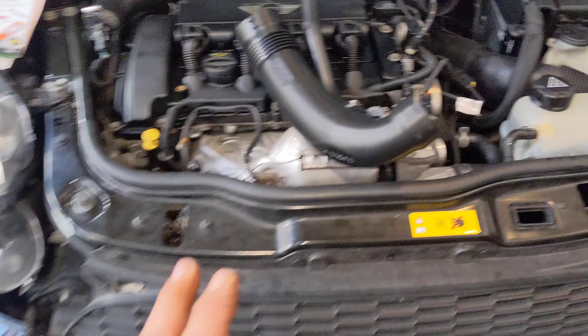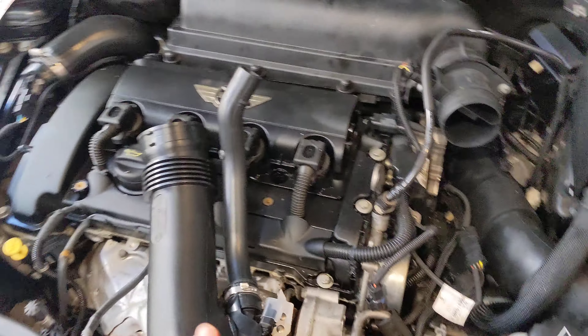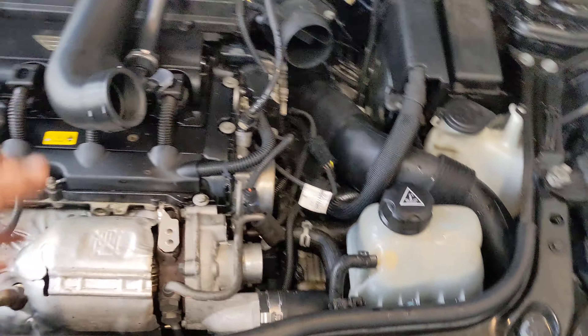Alright guys, that would be the number one reason the turbo's blowing in these cars — I can assure you of that. Hope that helps, see ya.